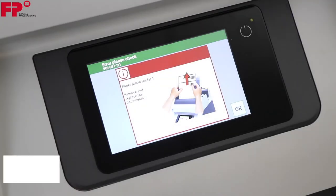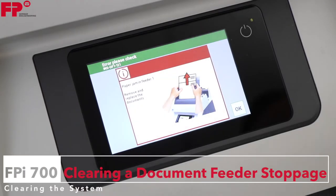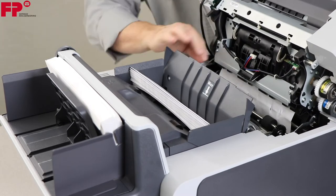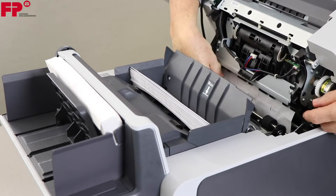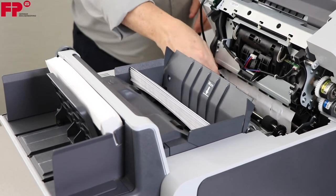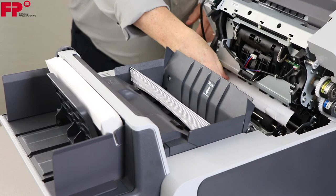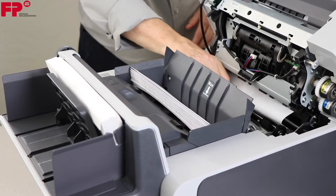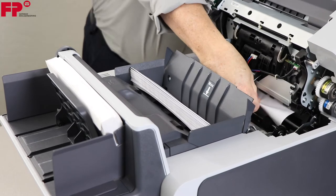To clear a stoppage from either document feeder 1 or 2, swing the document feeder assembly forward to access the paper. This can be a difficult stoppage to clear due to the extremely confined space, so be patient and slowly remove the paper, being careful to look for any small pieces that might tear off.